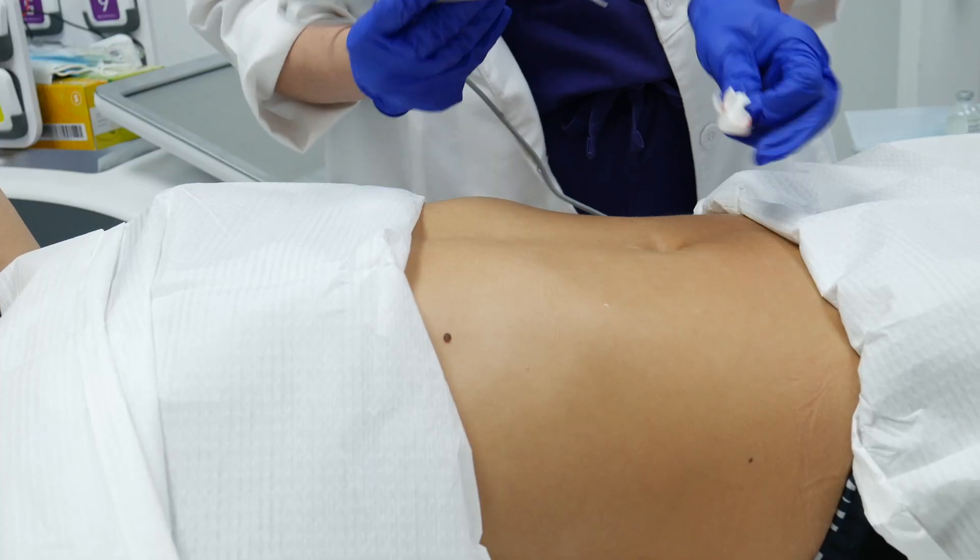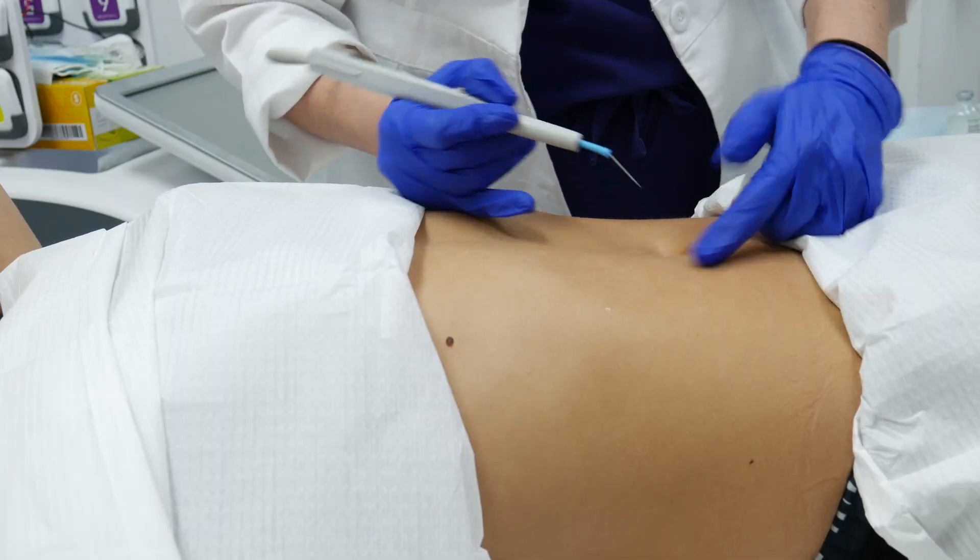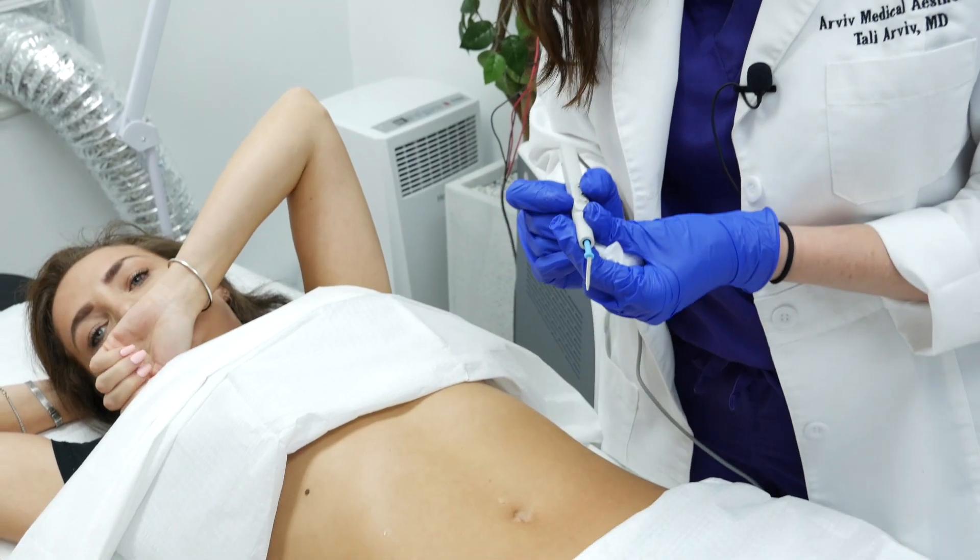Now what we're going to do is create an artificial scab. We're basically burning the top layer so that it stops bleeding. Let me increase the settings here.